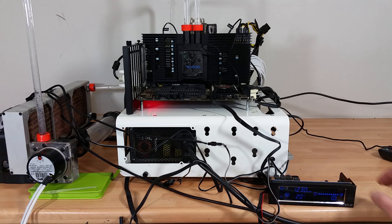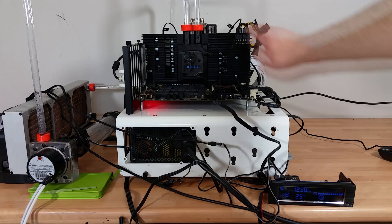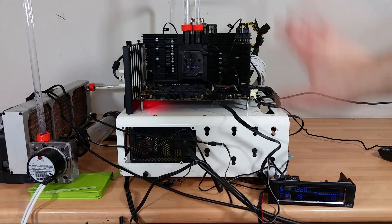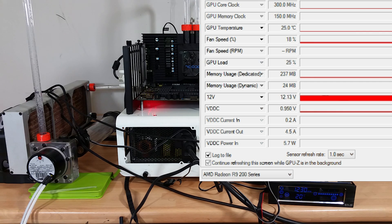I'm in an ambient room temperature of about 17 to 18 degrees right now. Probe number four, which goes to the memory area, is reading 29 degrees. The core temperature probe isn't going to be 100% accurate but it's as close as I can get — it's reading 25 degrees. I'll overlay GPU-Z here and you can keep an eye on temperatures. I'm going to start with a Furmark stress test at the standard 1080p preset.